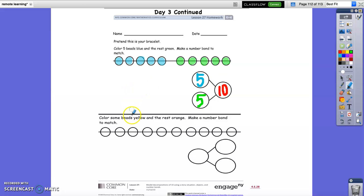This time, you're going to need a yellow crayon and an orange crayon. This time it doesn't give us a specific color — it just says color some beads yellow and the rest orange, then make a number bond. So what we're going to do first is count how many we have all together: 1, 2, 3, 4, 5, 6, 7, 8, 9, 10. All together, our whole number is 10.